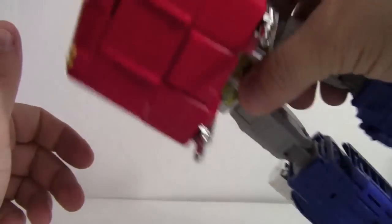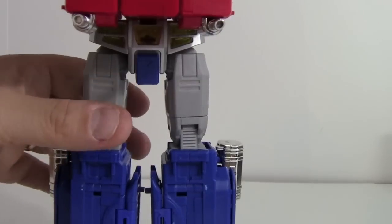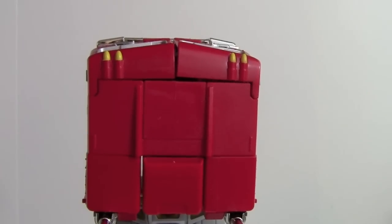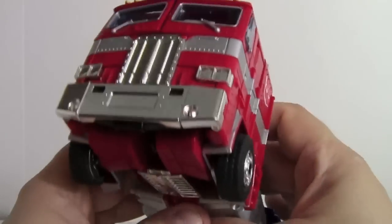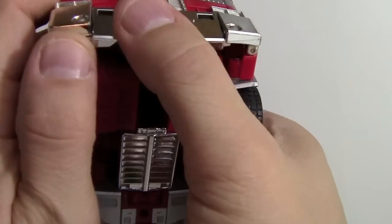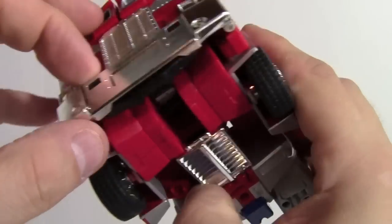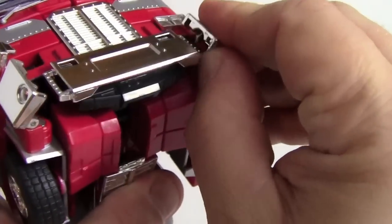With the huge truck cab still up top there's a lot of weight, and the ankles just don't seem strong enough to hold it all. Moving camera up to work on the top part. The bumper piece is actually the cover for the matrix once everything is transformed — it clips in, then the headlights clip in and that secures the wheels and the whole front piece together.